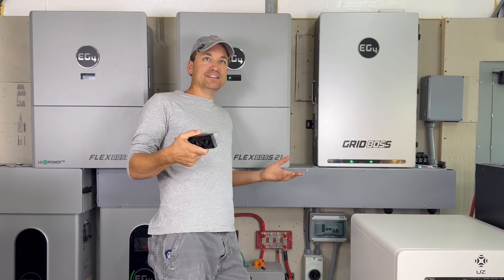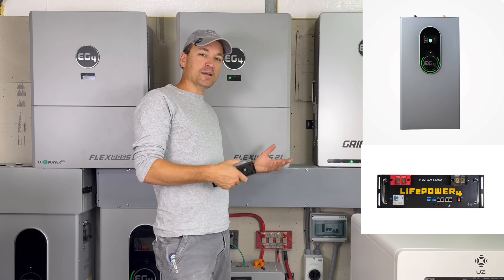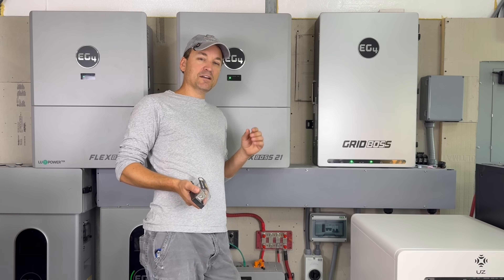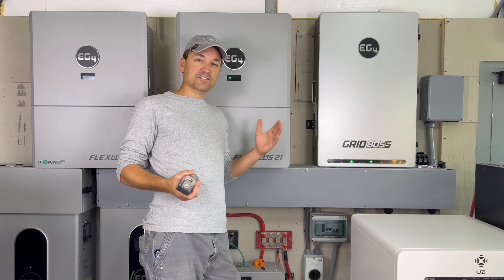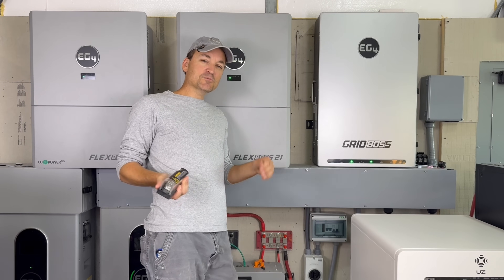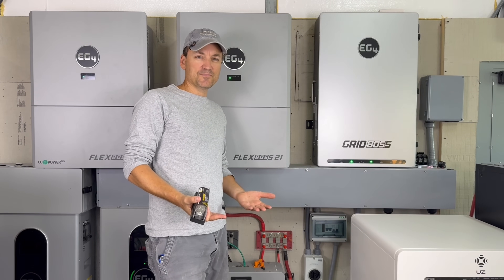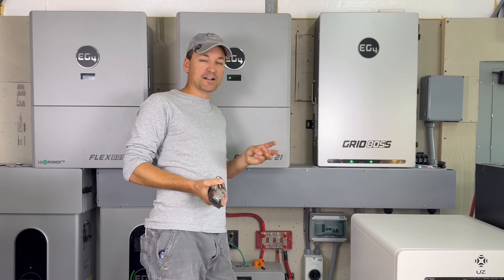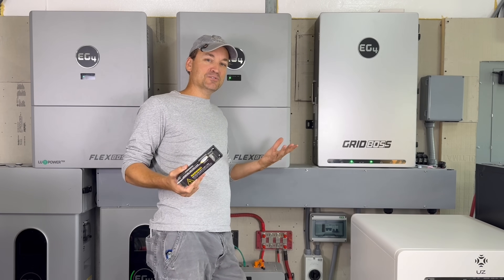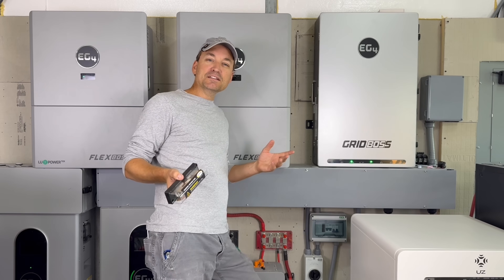This next one isn't EG4 specific - it's about wiring different batteries with EG4 batteries, whether that's different brands or mixing wall mount with rack batteries. They recommend having three rack batteries teamed up with a wall mount battery to keep them balanced. Personally I've tried mix and match scenarios and it seems to work either way - they all end up together at the top charge and at the same level at the bottom.